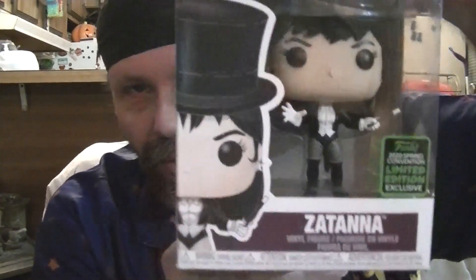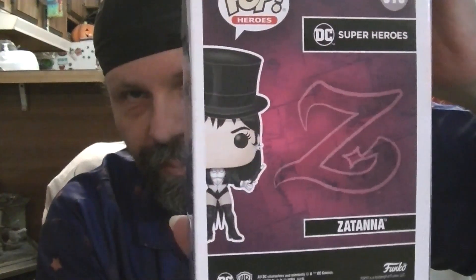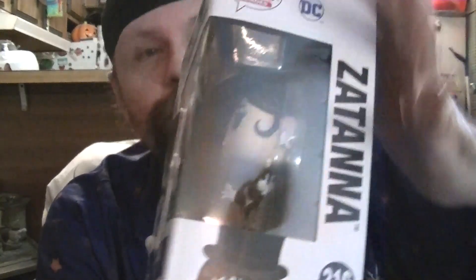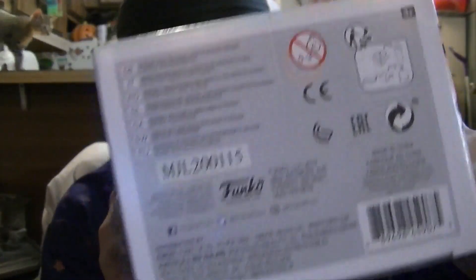So, the front of the box, the side, the back, the other side, the top, and the bottom. Let's take a closer look at the pop.